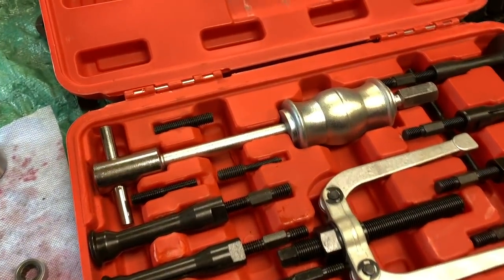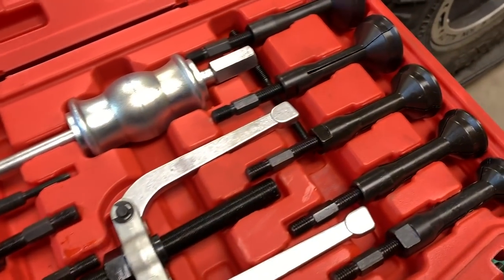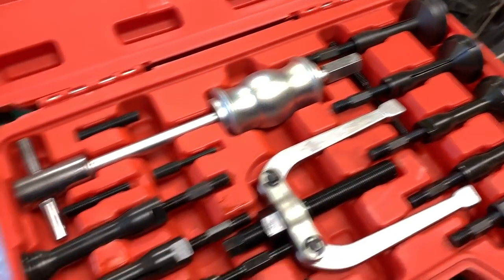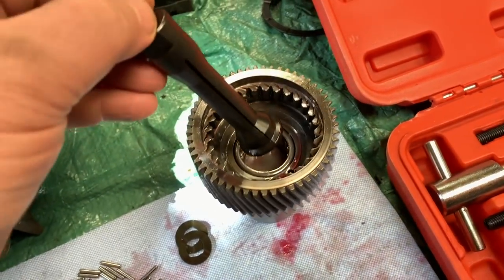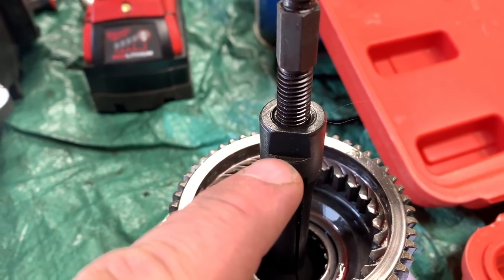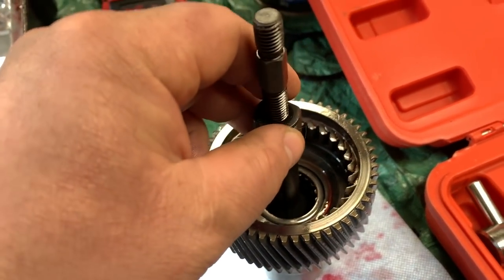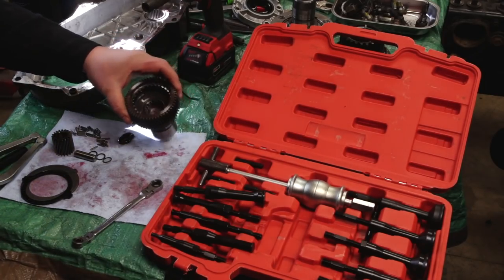This is the blind hole puller kit I picked up. It comes with a slide hammer, a puller, and a whole bunch of different attachments for whatever size blind hole bearing you're going to be working with. For example, for this little bearing right here, I'll most likely use this one — stick it inside, hold it down by hand with a wrench, tighten it, and since it's split it'll spread and catch on the bottom of that bearing so we can pull it out.